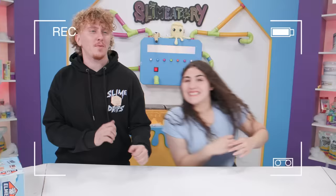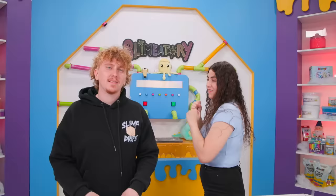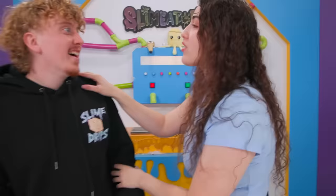Welcome back to the Slamatory! Ready for this one? I'm sorry, ready for what? I thought we were doing a Slamatory video — it's for the views, bro! We're gonna get so many views for this. Okay!